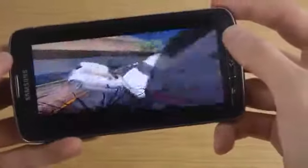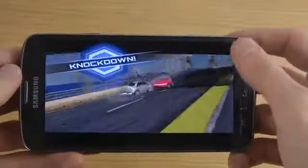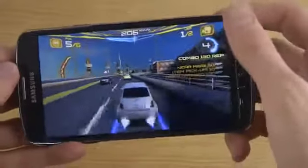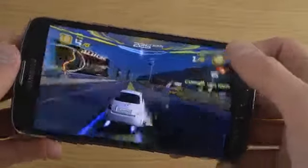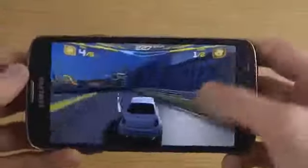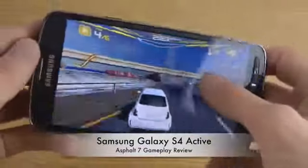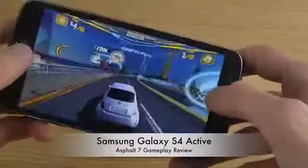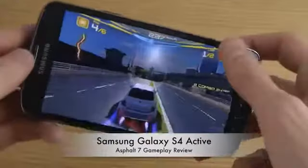This device is also a little bit thicker than the Galaxy S4. So as you can see, in terms of the performance, we don't have any issues.